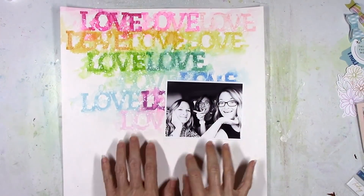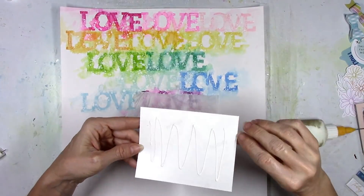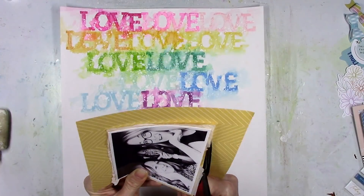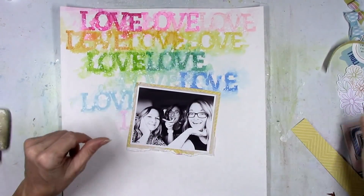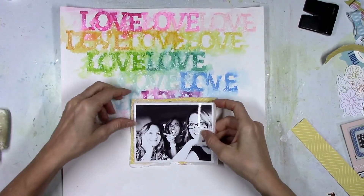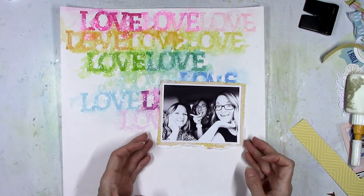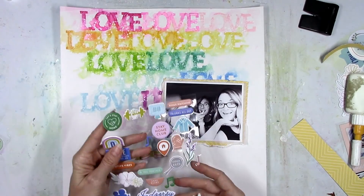The background is pretty much done; now we're going to work on the photo. I have a black and white picture — this was from a couple months ago. My sister and I got together with our mom for her birthday at the end of May. We hadn't seen each other since the lockdown in March, so we finally got together for her birthday and it was our first time going to a restaurant since everything happened. We took funny selfies in the car. I printed it in black and white because I wanted all the colors to pop, and I like using a black and white photo with a ton of color behind it.